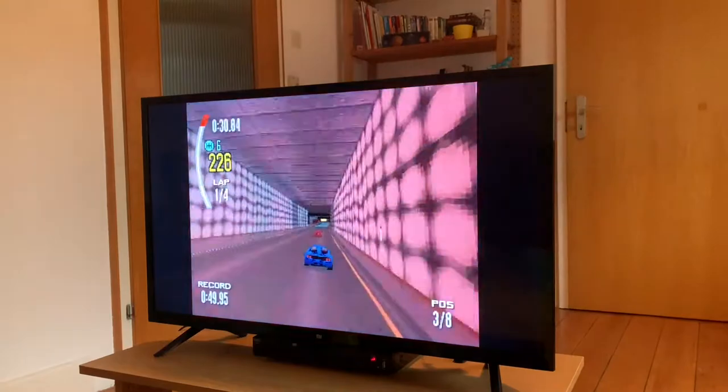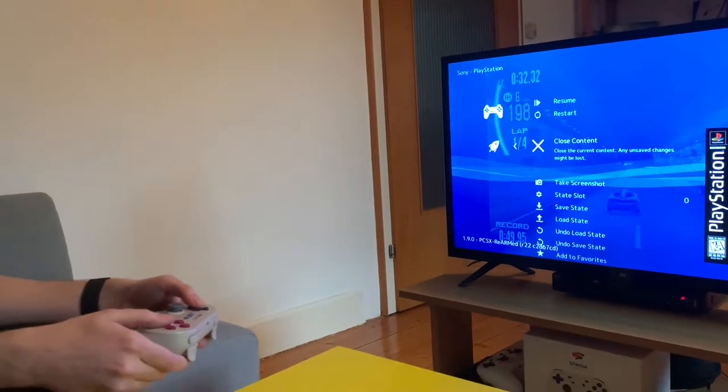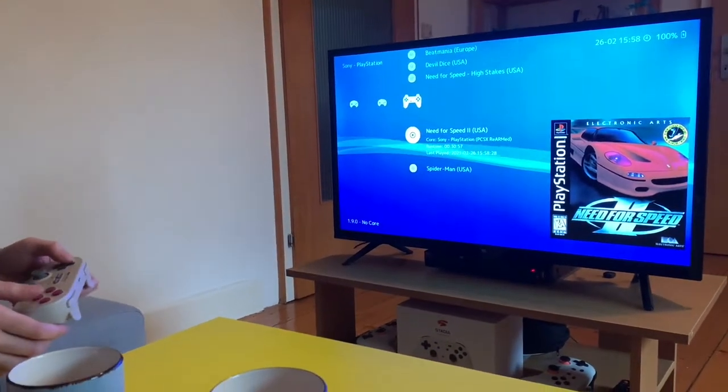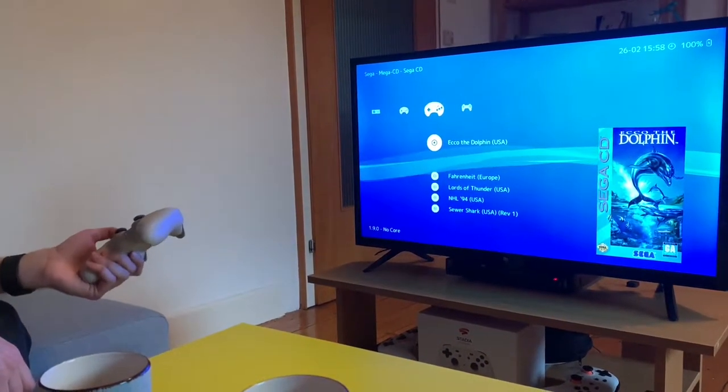I exit by hitting L3 R3, which puts me back in the menu and I can close the content. I scanned all this stuff in beforehand and the games scanned in great.